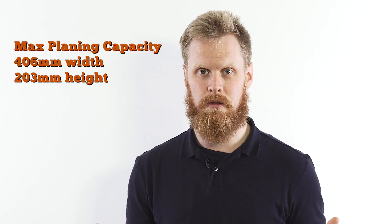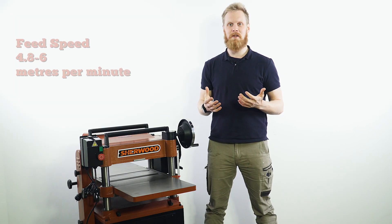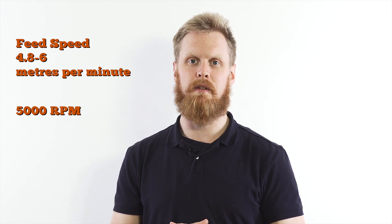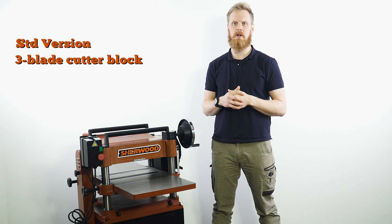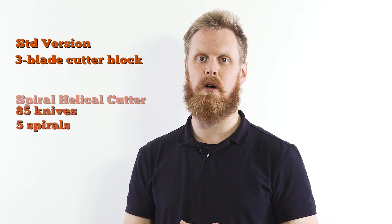Its max planing capacity is 406 millimeters width and 203 millimeters high. Its feed speed is 4.8 to 6 lineal meters a minute and it operates at 5,000 RPM. In its standard version it comes with a three-blade cutter block, whereas the spiral helical cutter boasts 85 knives over five spirals.